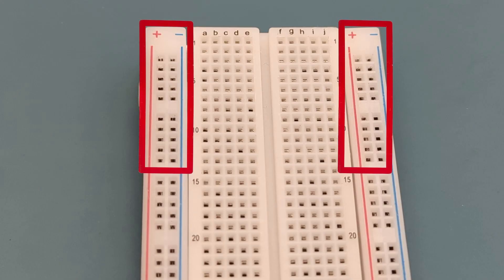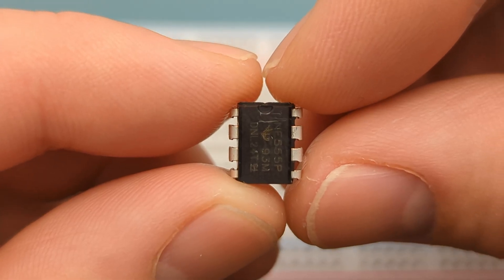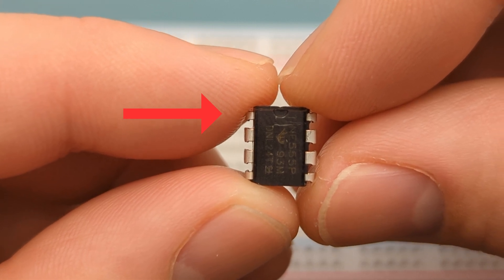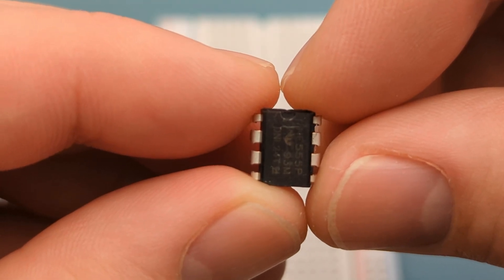A breadboard has positive and negative rails on the left side, and positive and negative rails on the right side. In this circuit, the left positive rail serves as the status rail, while the right negative rail serves as the reset rail. I'll explain in more detail why these rails are needed in the second part of this video. Begin by positioning the 555 timer IC on the breadboard. The pins are numbered counterclockwise, starting from the top left corner.